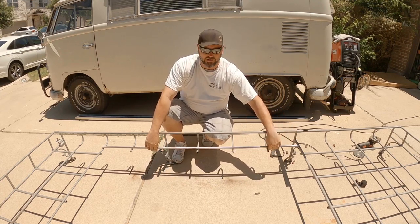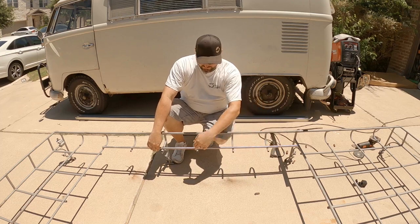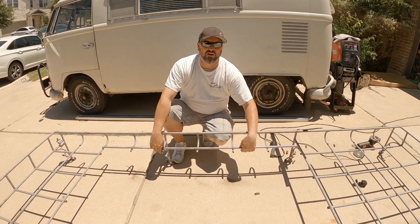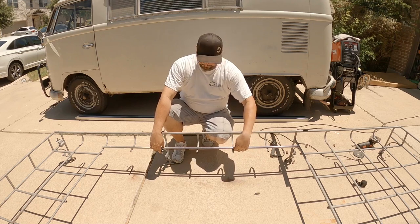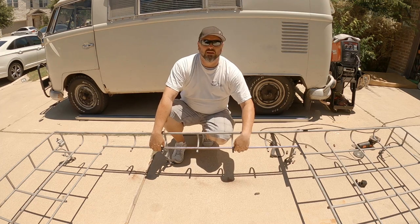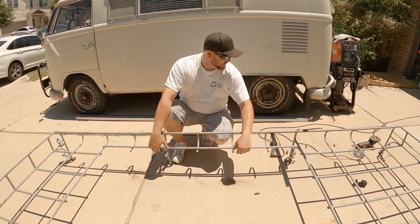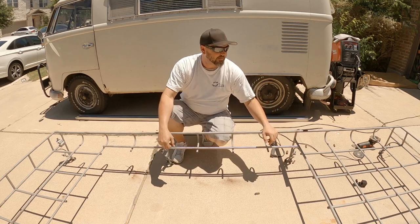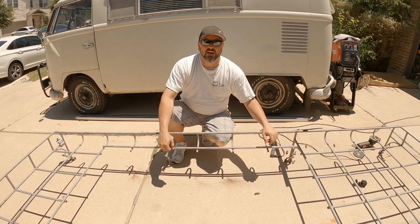We're going to get this thing trimmed down and get it welded in where it needs to be. Once we get it where we want it, we'll cut off whatever's left. These are uneven cuts because we just did it real quick in Paul's driveway to get it on the bus last year. We'll trim it, get it tacked in, then do the little plates, then switch to the other side — and that should do it for today. Let's get to cutting.